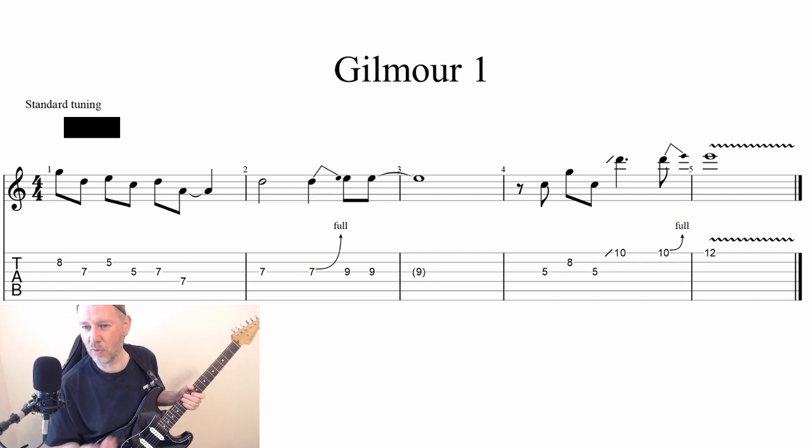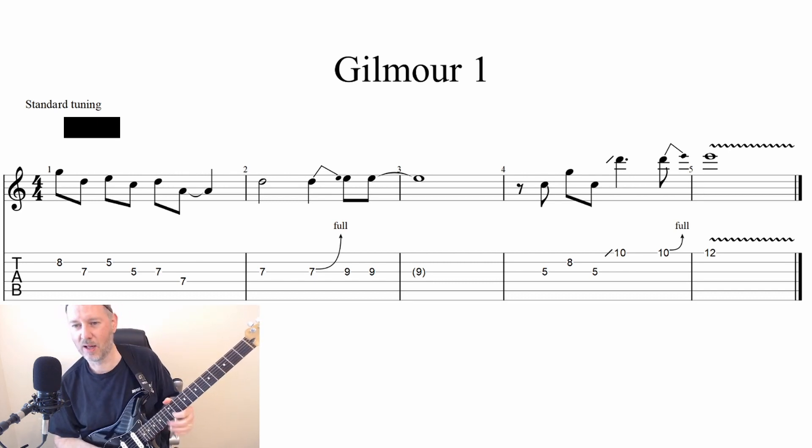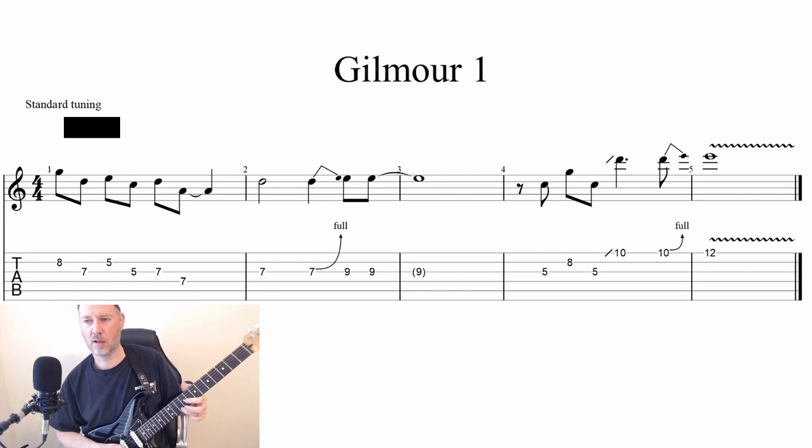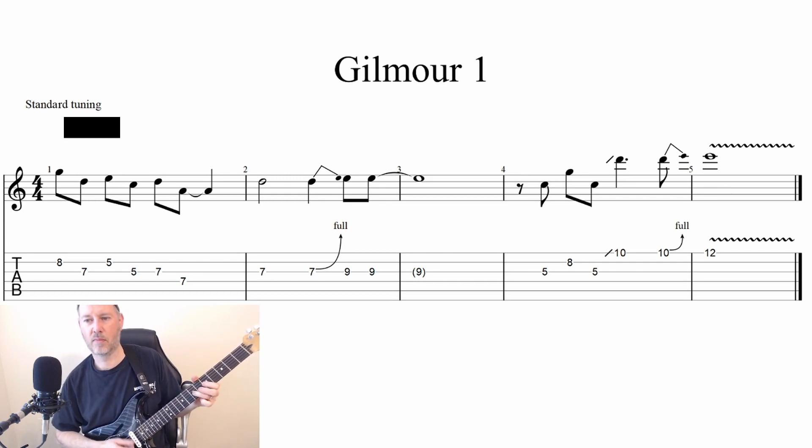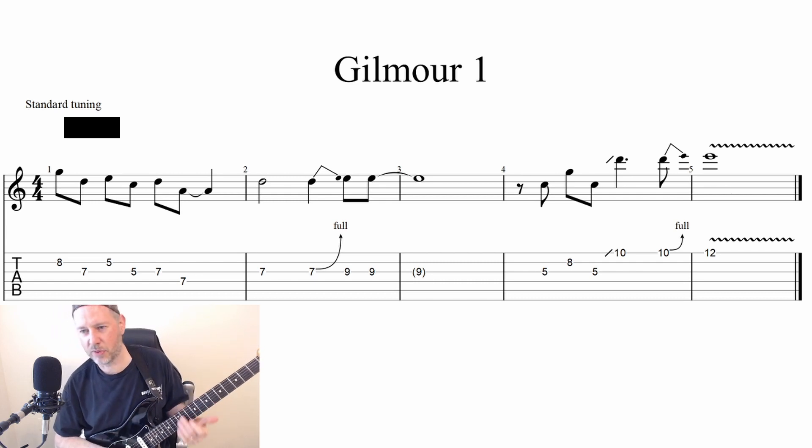So we're going to have fifth fret on the G, eighth fret on the B, fifth fret on G — just going back and forth with that. Then a slide to 10 on the high E string, and then a bend at 10 following up to 12. So we're following the bent note — the note it bends up into — and then playing the note with vibrato that we bent up to, which makes it sound really nice right afterwards. That's a technique he uses.